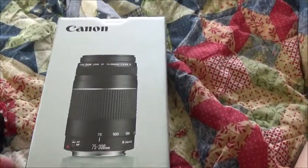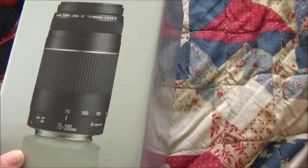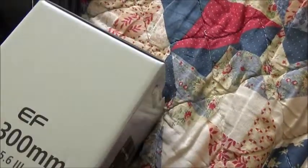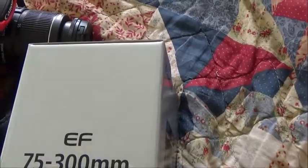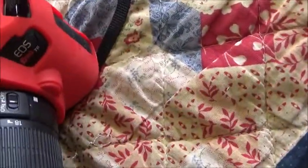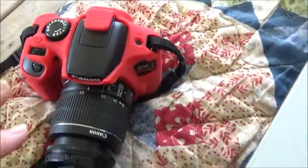I'm hoping it does what I want it to, because the lens that I have now doesn't go far. Okay, here it is — the Canon 75 to 300mm. I hope it is as good as they say it is. That's going on this camera here. I've got like an 18-55 lens on it now that came with it.